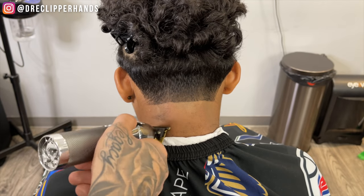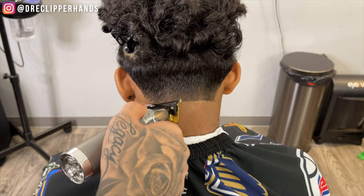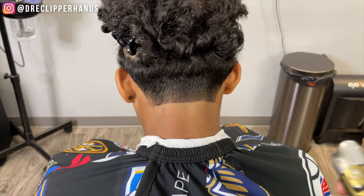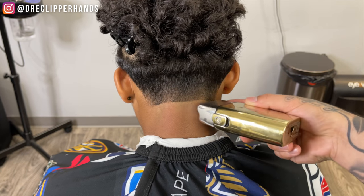Letting the weight of the trimmer do the work so we don't cause too much irritation on the client's skin, because this area tends to be very sensitive. Now to get it a little closer to the skin, we're going to grab our foil shavers and bald it out a little more.